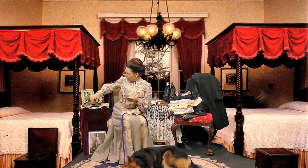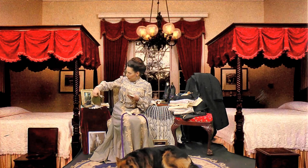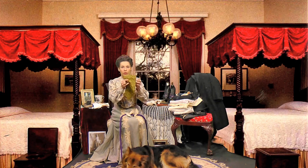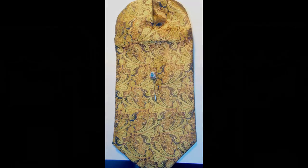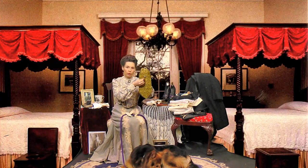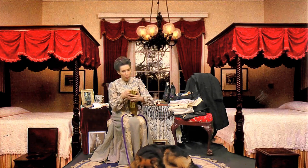Those are his cuffs. Now, I'm going to show you this wonderful ascot that he has. Such a beautiful gold brocade — it's very rich. It has the black swirls with a bit of green and the gold and just a bit of brown in there. And then a wonderful tie pin would be added to this wonderful ascot.